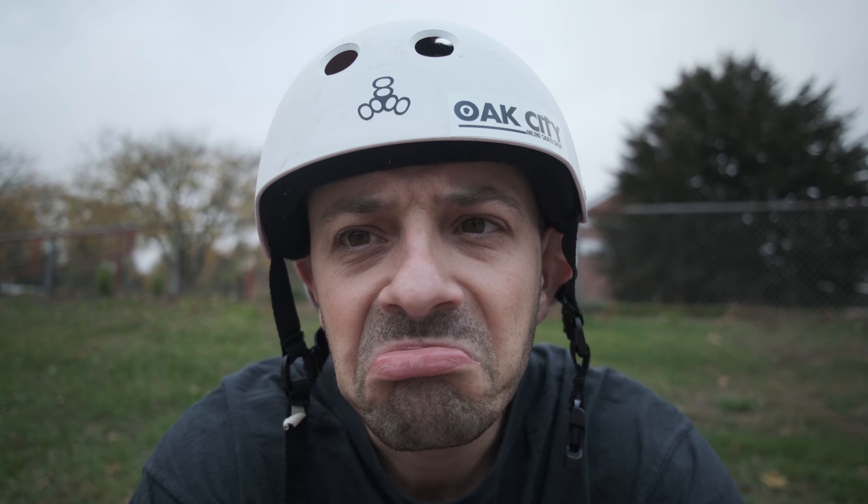Wow, I look mad. Okay well, let's see what happens.